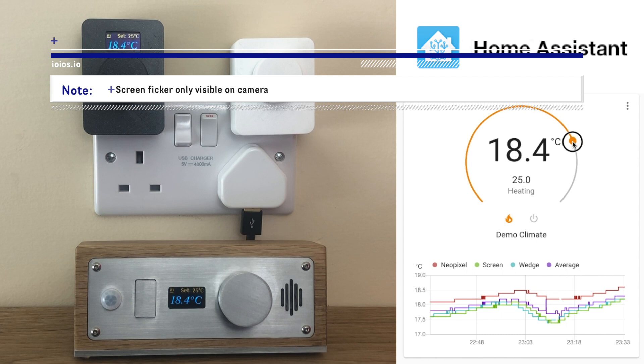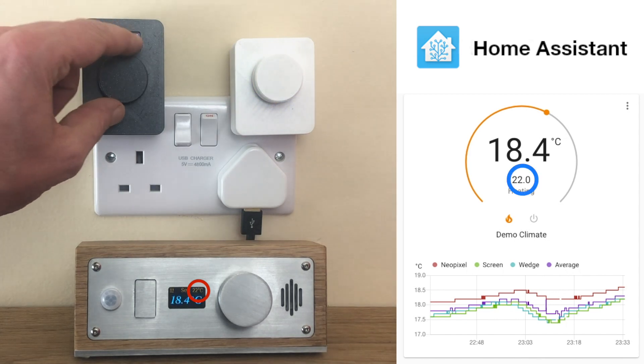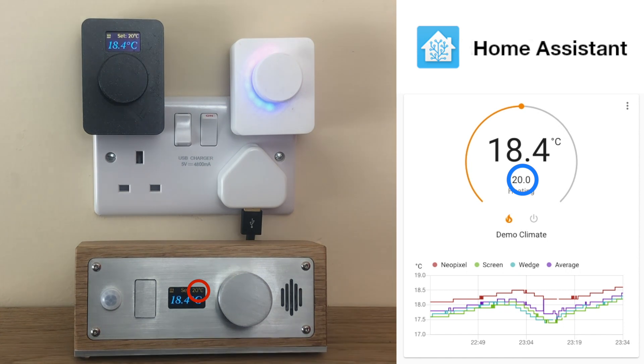If we update the target temperature in Home Assistant, the three devices update to display the new value. Similarly, using any dial will update the other two devices and also Home Assistant.